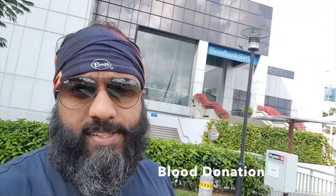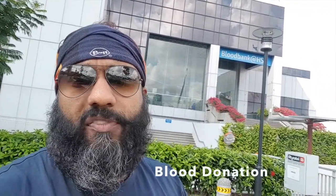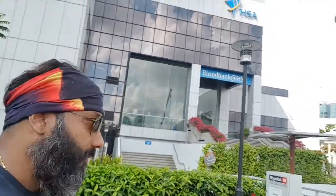Good morning to everyone. This is Coach Vance, and today is nothing about a fitness video. It is just about what I do on a monthly basis. I am at the Blood Bank HSA. Follow me to get more updates about me — come on, follow me. I'm in for the HSA Health Science Authority Blood Bank.